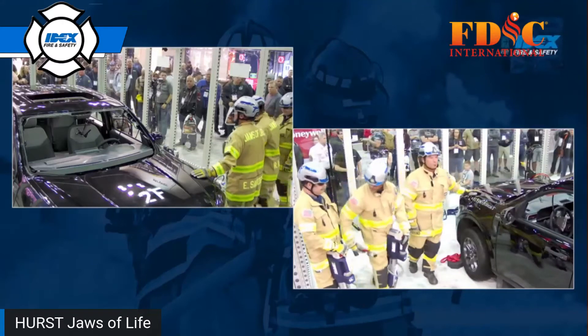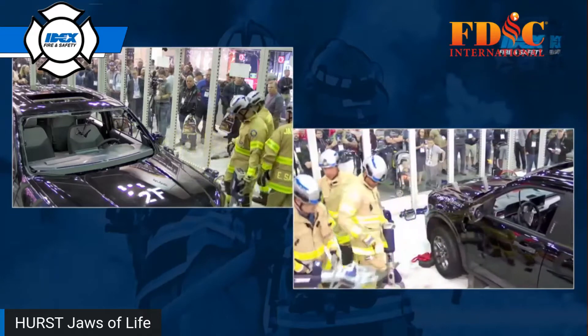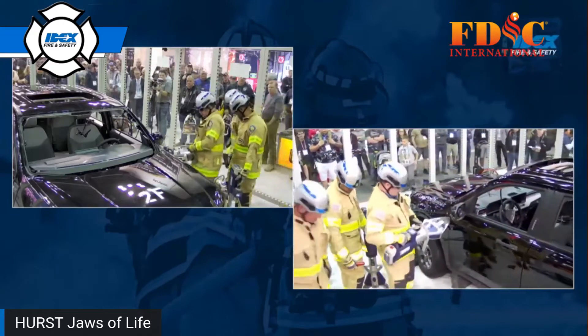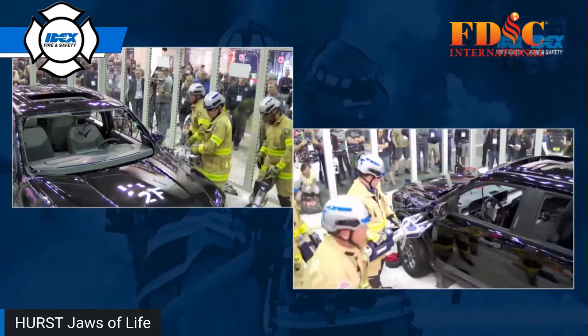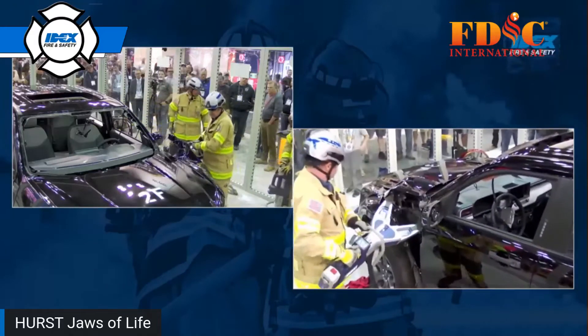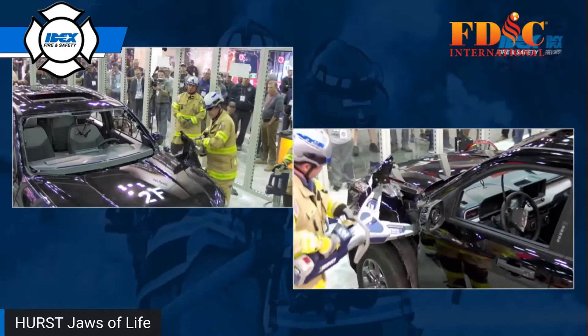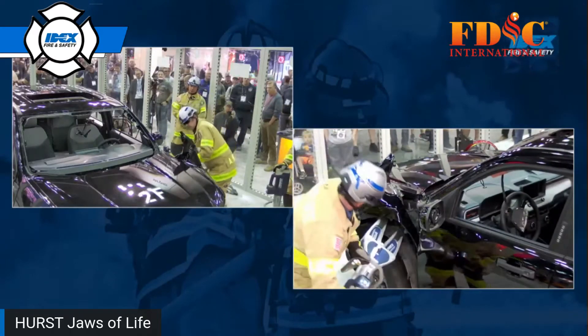Let me give you the scenario we're going after. In our imagined scenario, we have a front-end impact with just a driver, and they need to handle both primary and secondary entrapment.